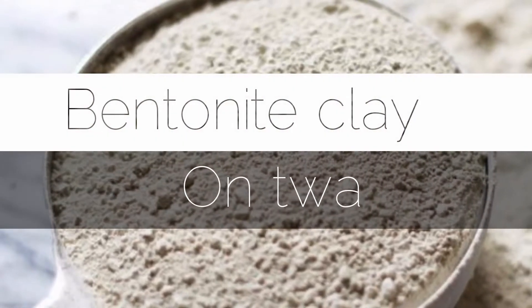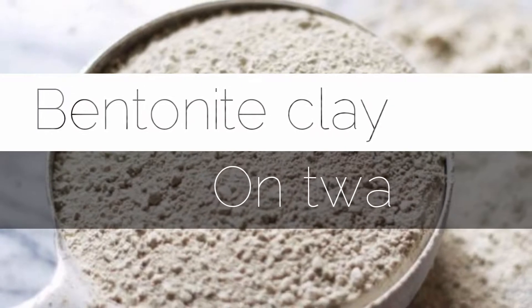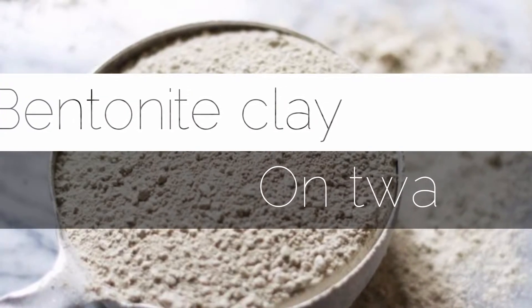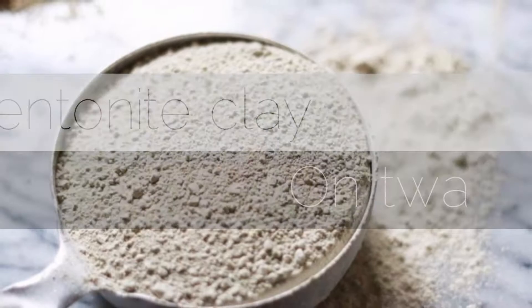Hello everyone! In this video I'm going to be showing you how I cleanse and clarify my scalp with a bentonite clay hair mask. I like to clarify my scalp once every month — this has been working pretty well for my hair and I thought I should share this with you. I hope you enjoy this video.